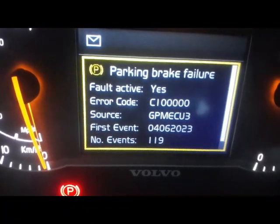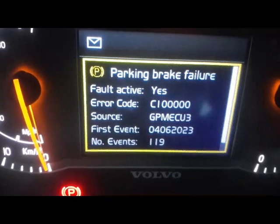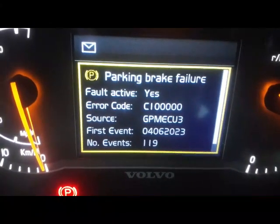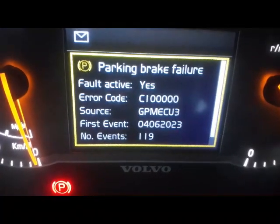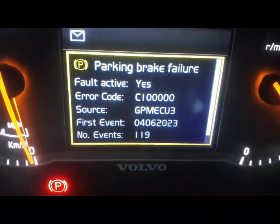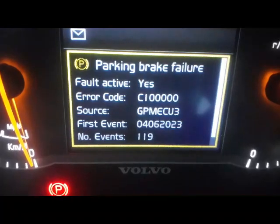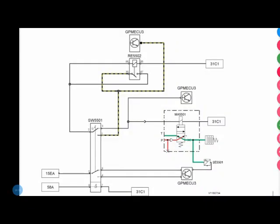There is no way to decode this code from the manuals I have — nothing is written about it. So I use the wiring diagram and check all the components related to the park braking circuit. Let me show you the diagram regarding the park brake first.